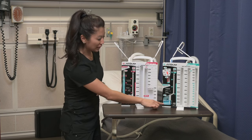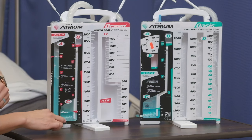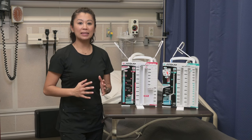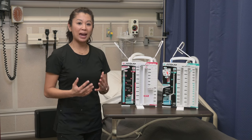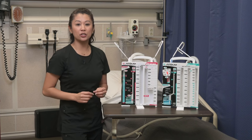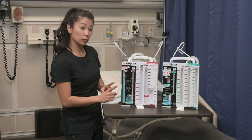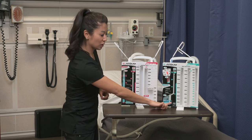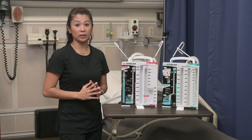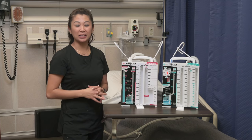Looking at the air leak monitor on both dry and wet, they look exactly the same. When setting up the equipment, make sure the air leak monitor is filled to that two-dotted line. Remember, we go from this side to five — the higher the number, the worse the air leak — so keep an eye on those.